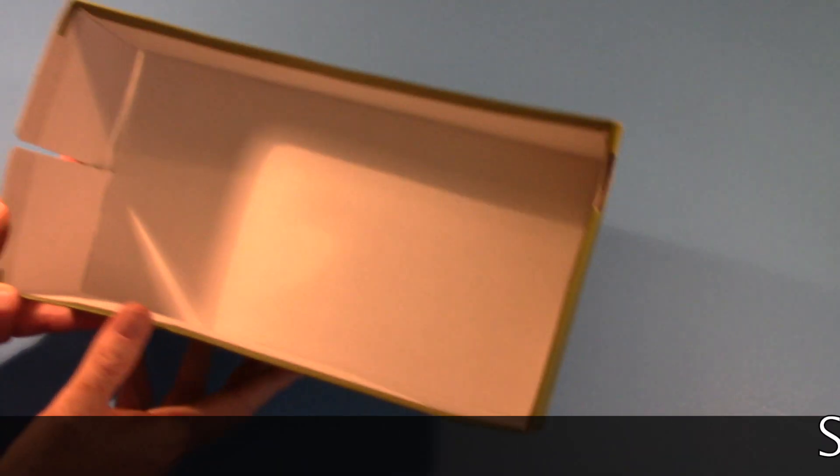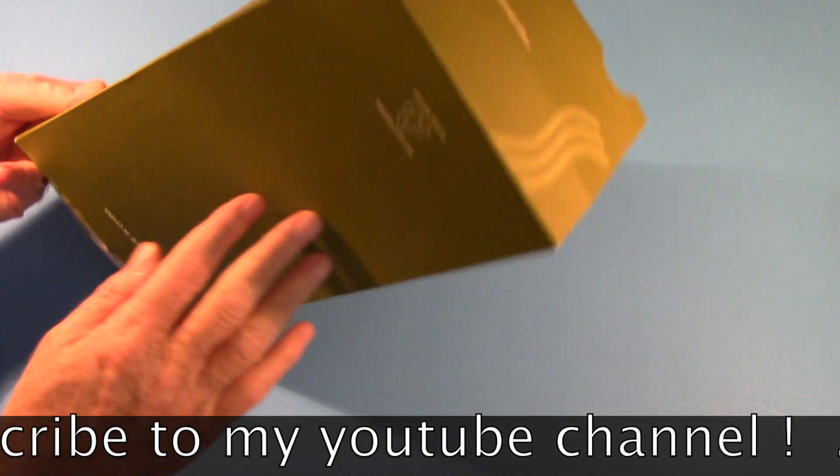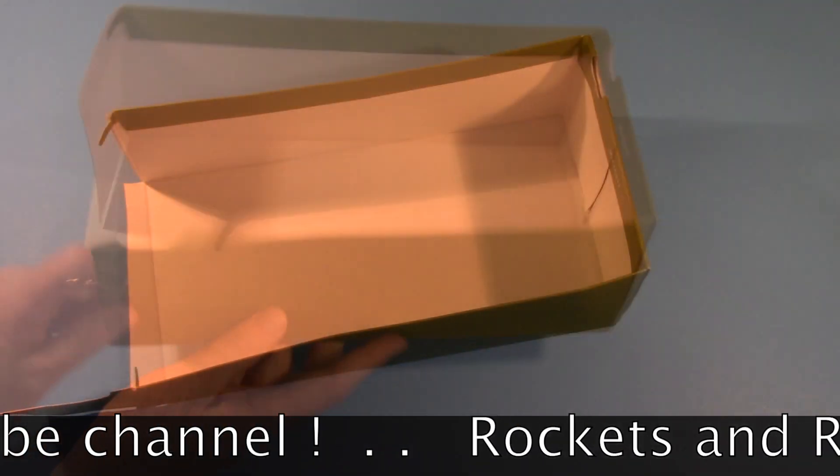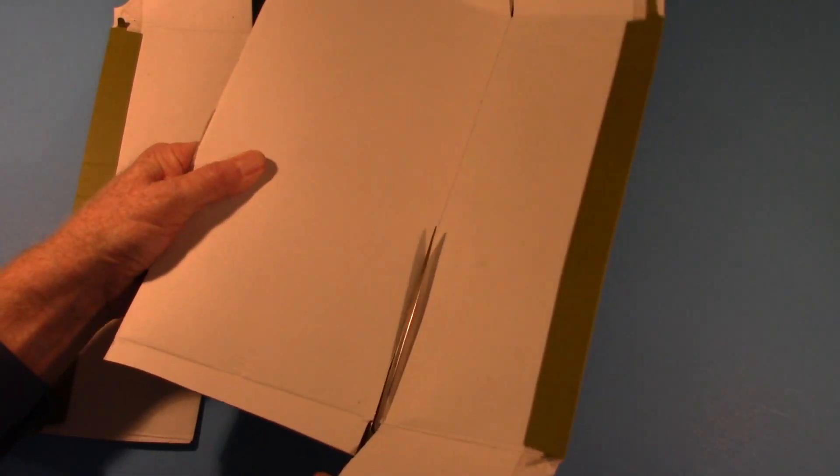Instead of going out to the store and buying some expensive cardboard, you could use a shoe box. Just find an old shoe box around the house — you might ask your mom or dad or your grandma or grandpa. Take apart the shoe box, cut off the edges, and begin to use those for part of your project.